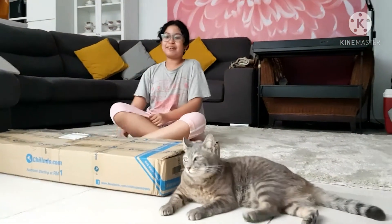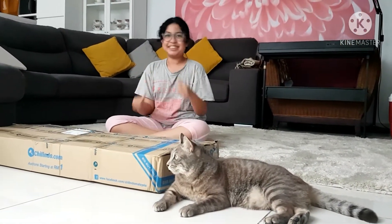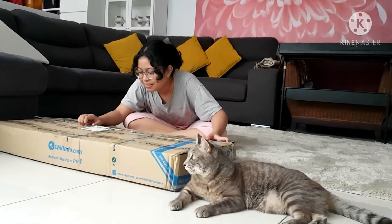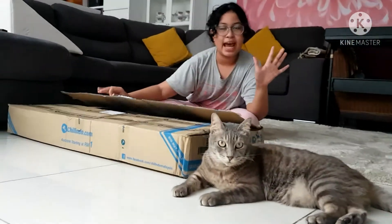Hi guys! Today I'm going to be unboxing our camping chairs. Don't mind my hair because I just cut it. Anyways, we have Pussy here, the model for today.